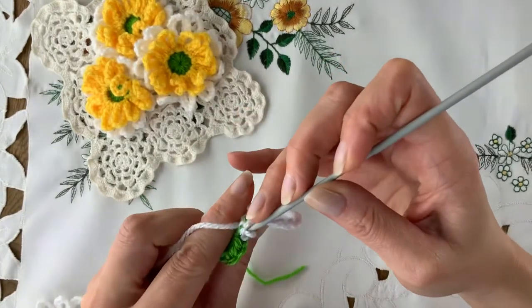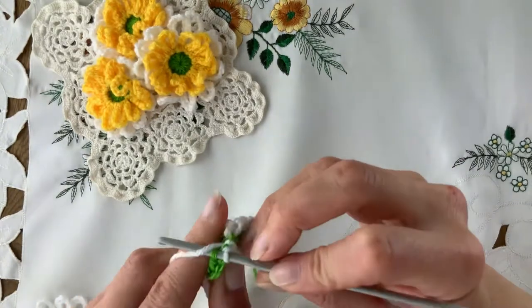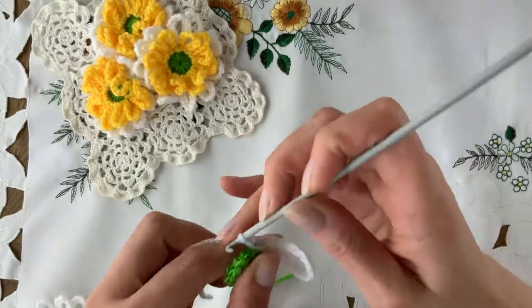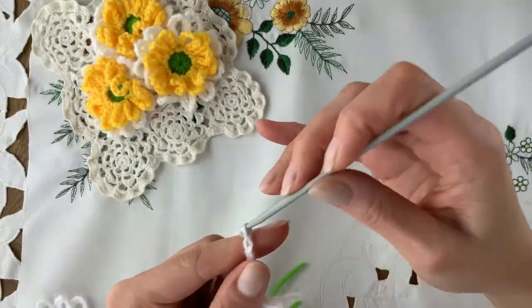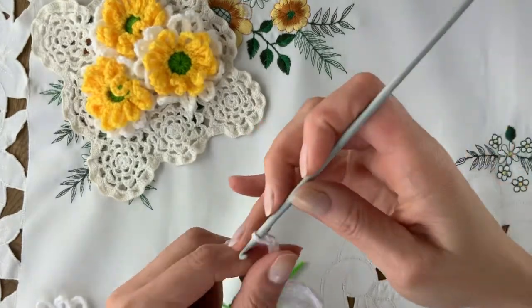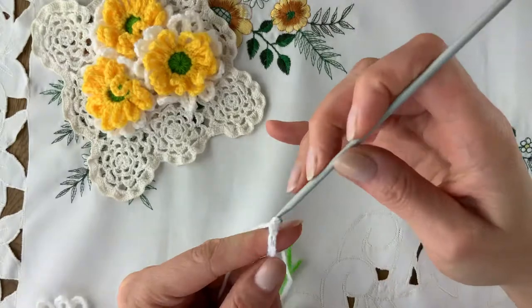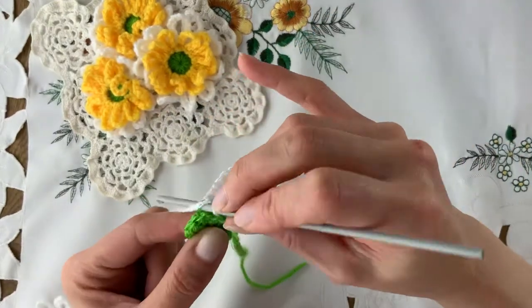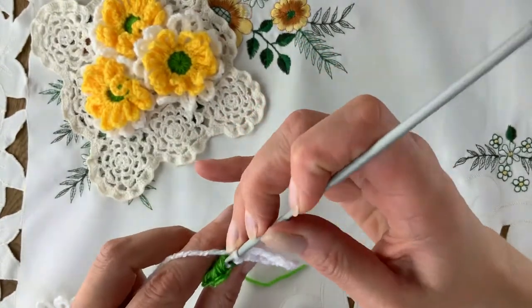And look over to the next bump. Start in there with a slip stitch, which has the power to move us over. 1, 2, 3, 4, 5, 6, 7, 8, 9, 10, 11, 12, and 13. A bit antisocial, that part. Pull back. Slip stitch in. And that's petal number 2.